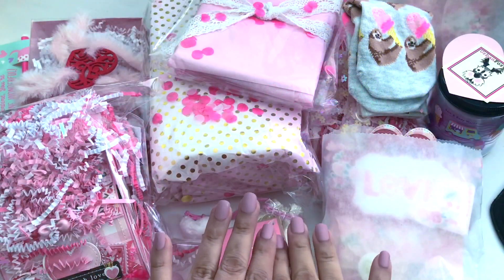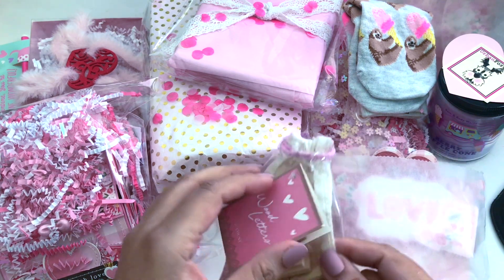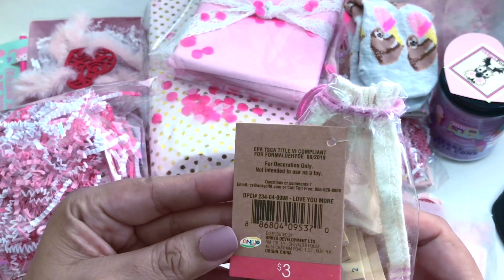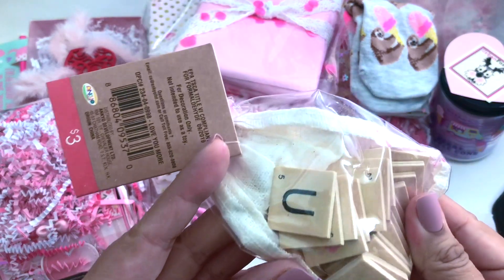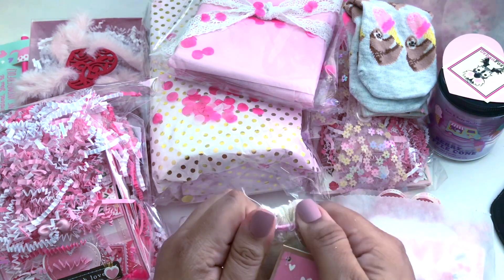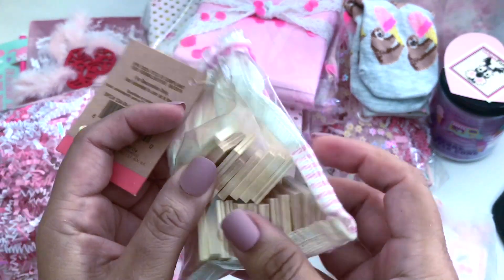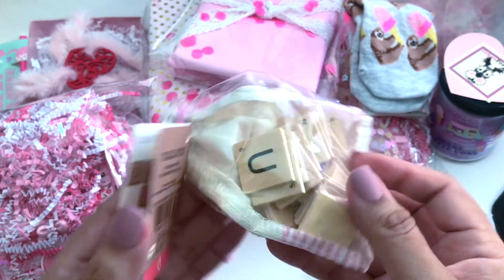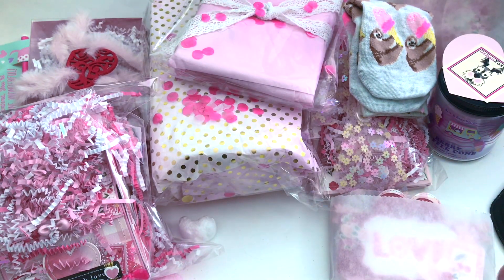We are back in business! Let's go ahead and dig in. I'm going to start with this little one right here — it's a little bag. I believe it's from Target — wood letters. This is so cool, I have not seen these before. I love them already, I can't wait to use them. That would be cute — I could drill a hole. Wood letters, you guys!